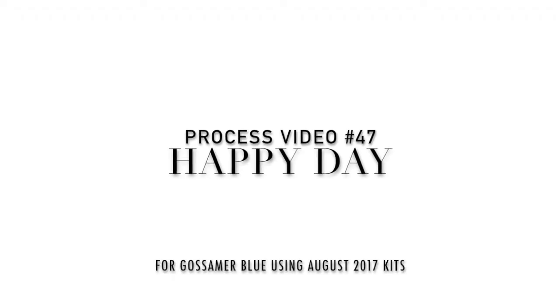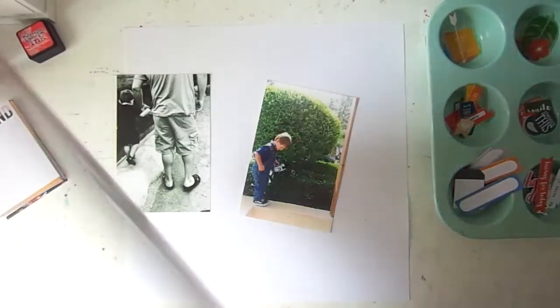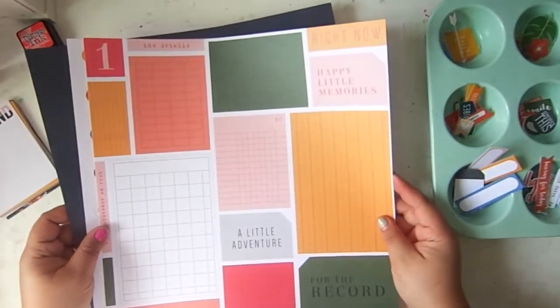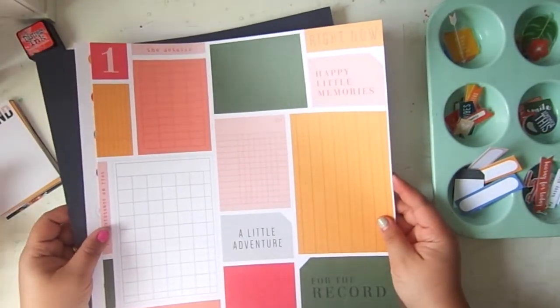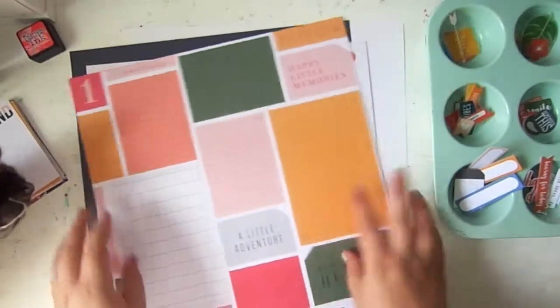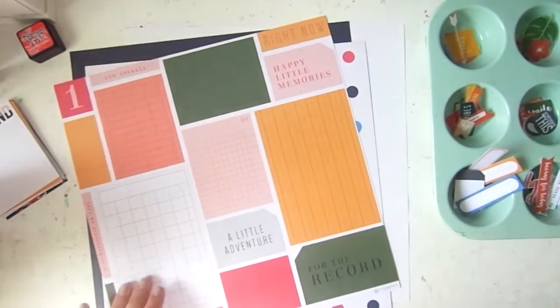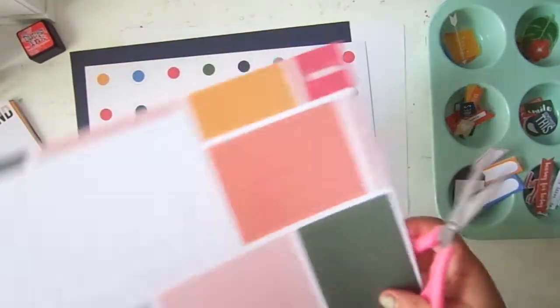Hello everyone, it's Neftali here with all the Neffiness. Welcome back! I'm back with another 12 by 12 process video using — I'm so sad to say this — the very last Gossamer Blue kit. I'm sharing a little bit of the papers I'm using.